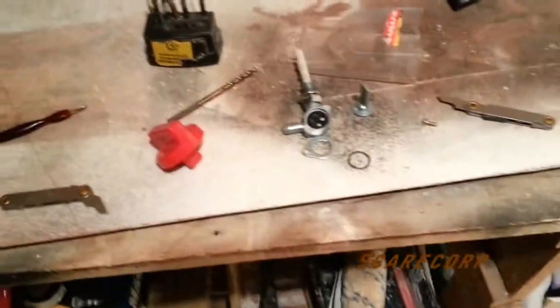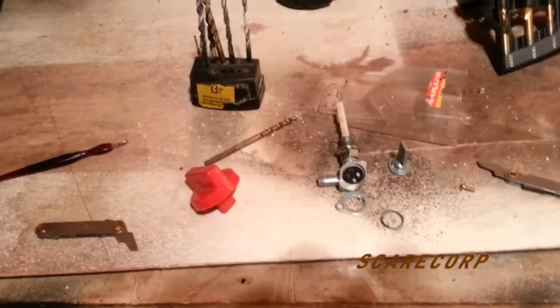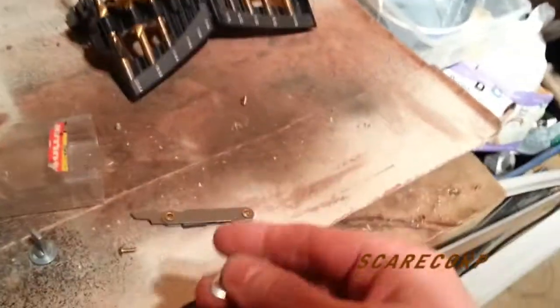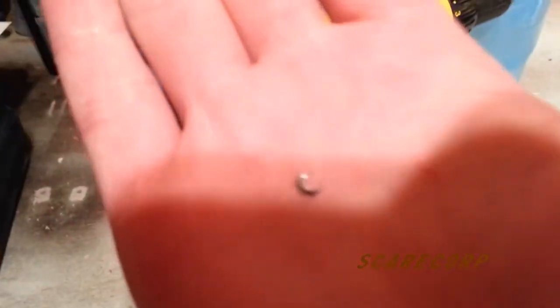Then I got to thinking, what if I could fix the one that I have? So I started tinkering with it and I thought I'd show you what I was up to. I got my drill out, my drill bits, and I actually drilled out the little stopper thing - whatever you call it.